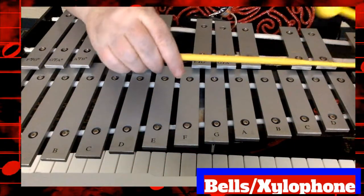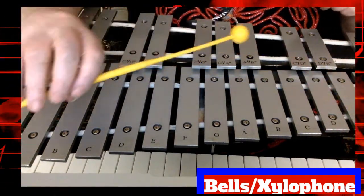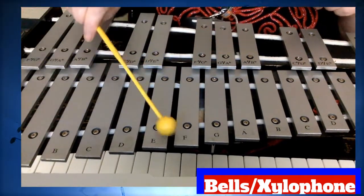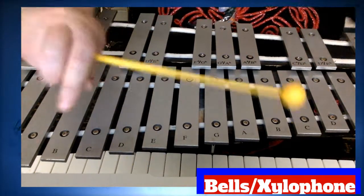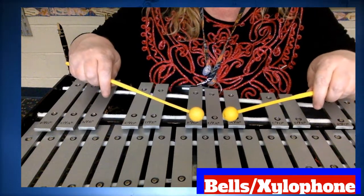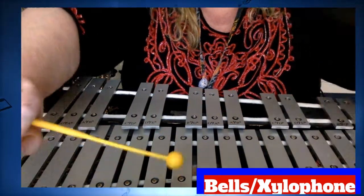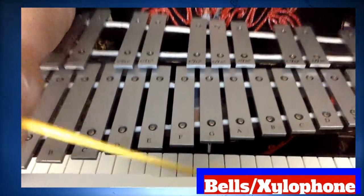Remember when you hold the mallet, you want to hold near the end, just like a drumstick. I'm going to be upside down so my arm angle is different, but your wrist should be nice and straight when you're playing. I am doing it slightly different — I'm playing upside down so it looks like yours.